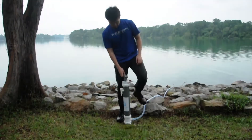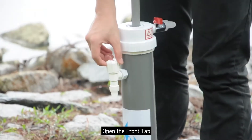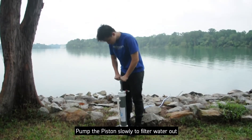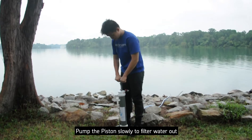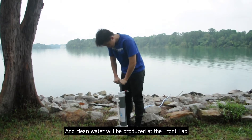Next, close the drain valve and face away from the front tap. Open the front tap. Pump the piston slowly to filter water out, and clean water will be produced at the front tap.